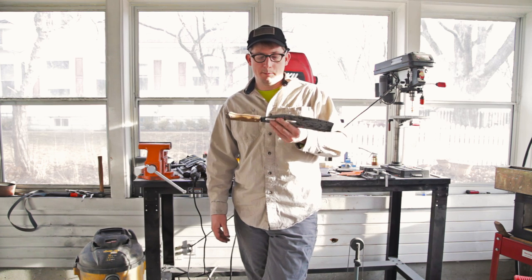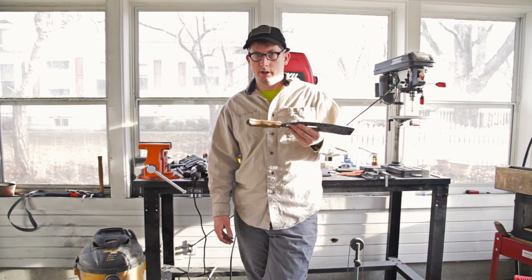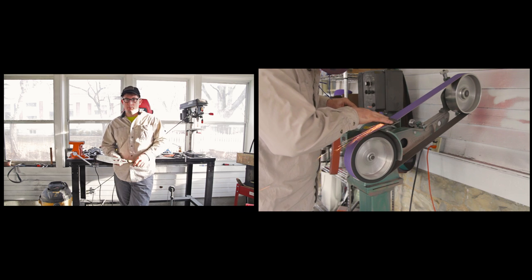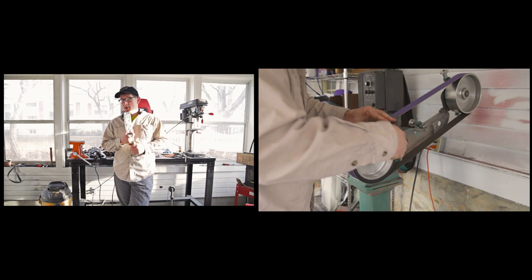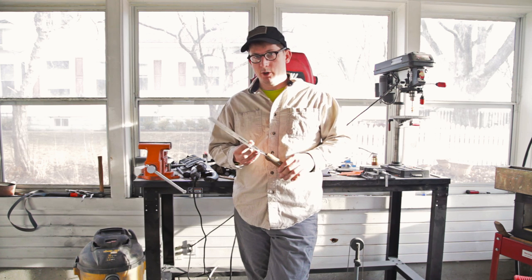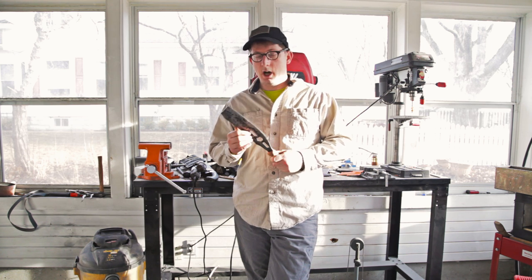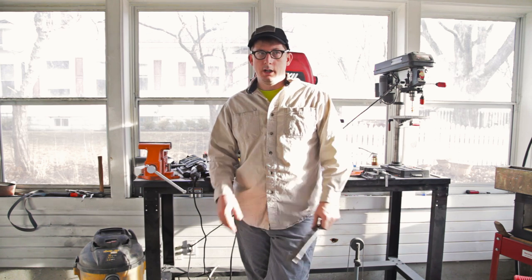If you start by making stuff out of lawnmower blades and files and things like that, you're going to get a lot of grief from real knife makers, because you're not supposed to do that — it's like an outlaw blade — and they have very good and valid reasons for why you shouldn't. It's unknown steel for the most part, so you kind of have to guess at the heat treat.